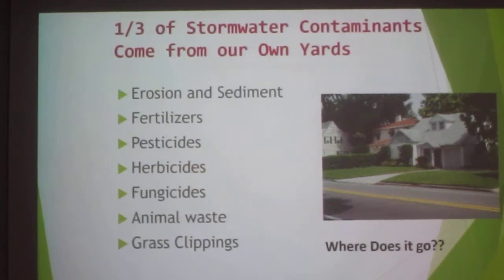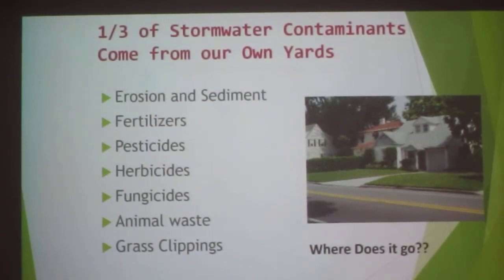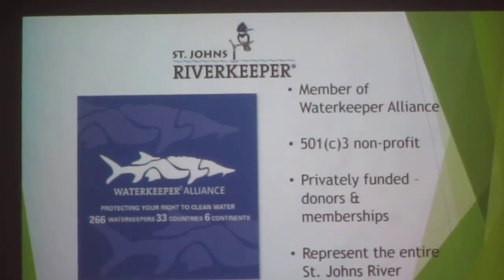A third of our water contaminants come from our yards. The most abundant pollutant is soil — it erodes everywhere, and when it gets into a fish's gills, the fish is done. Other contaminants include fertilizers, pesticides, herbicides, fungicides, and animal waste from fecal coliform. Grass clippings are also a pollutant, but if you mow and let them drop, they act as fertilizer themselves. Your reused water contains nutrients, so you really don't need to fertilize as much — that's why we recommend a soil test. Mulching mowers with double blades chop clippings finely for near-instant fertilizer.